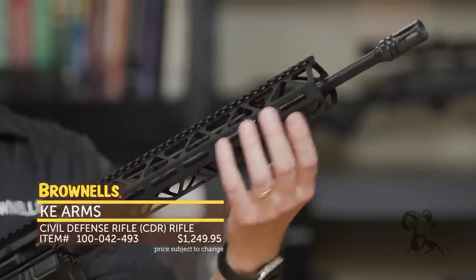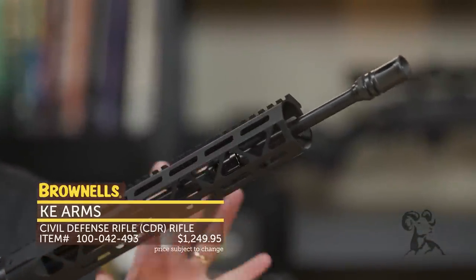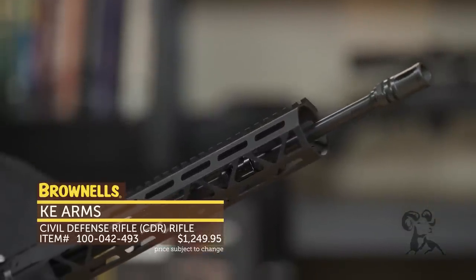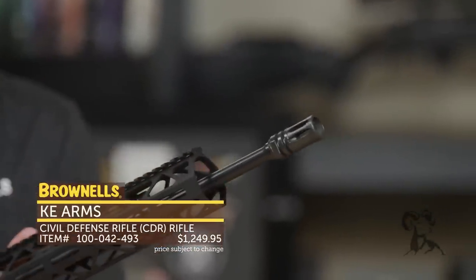As far as the barrel itself, you can see in there through that well-hogged out handguard — they've got a Faxon pencil weight, one-in-eight twist, nitride barrel in 5.56, a really nice barrel. And then capped off, they've got an A2 flash hider.